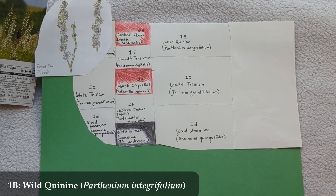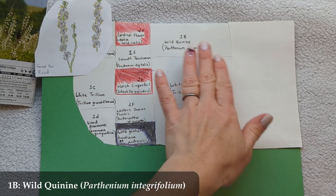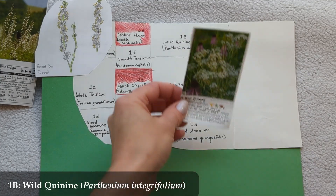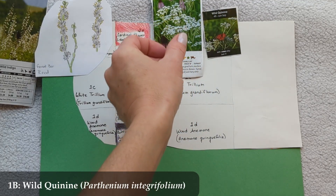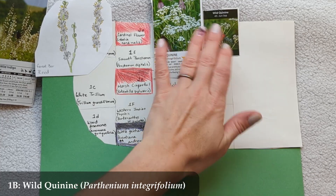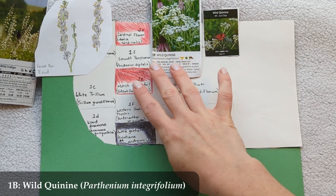Next is 1b, Wild Quinine (Parthenium integrifolium), likewise about four feet tall, blooming June through September. Those little white flowers remind me of tiny swirling snowflakes. It goes in the back alongside the Great Burr Reed.